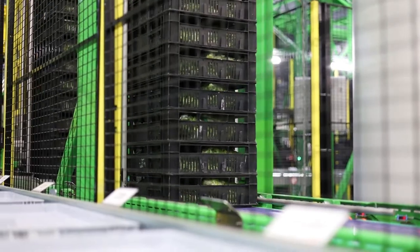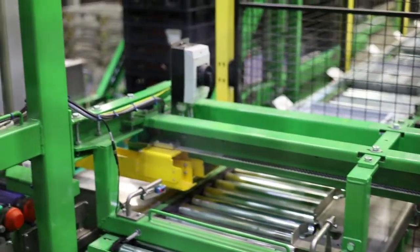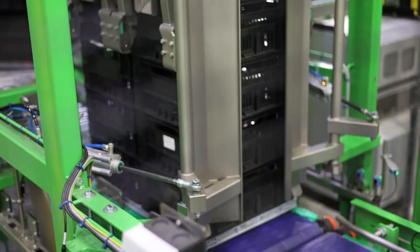Full stacks of crates will enter the Elton Tray Machine. They will be lifted and a single empty tray will be positioned under the full stack of crates, and the single tray will be loaded.